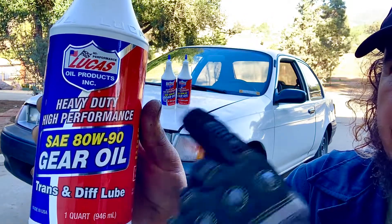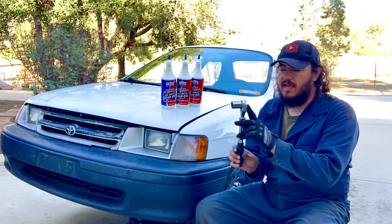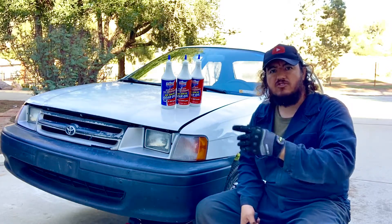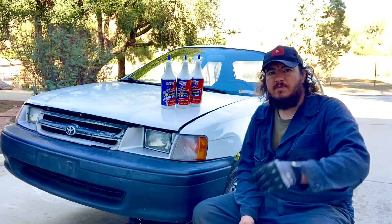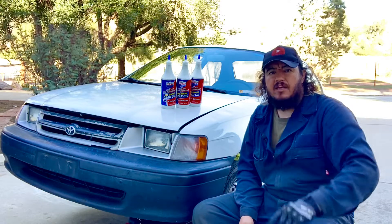We're also going to be using a 24 millimeter socket with a half-inch drive. We'll show you the points you need to access to do this job — there's a drain point and a fill-up inlet point.